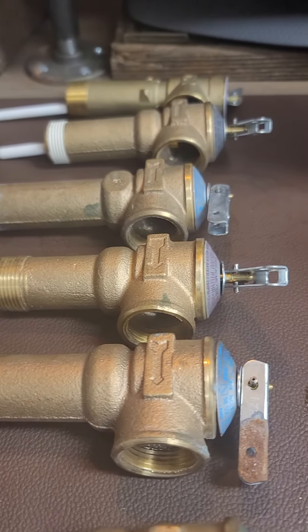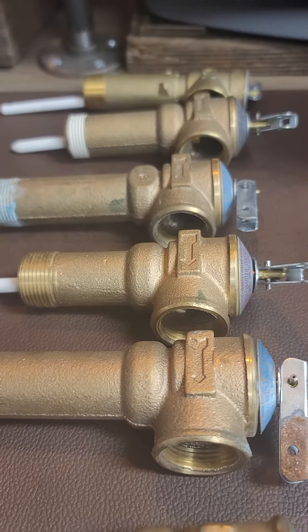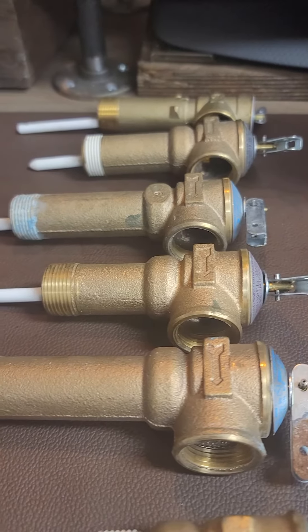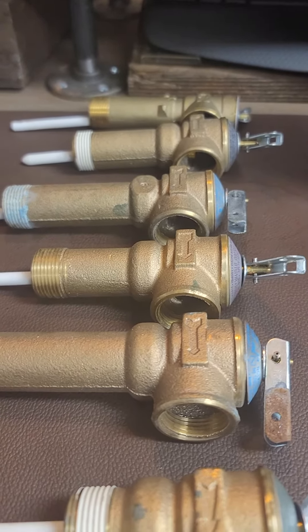These are called temperature pressure relief valves, or TPR valves. The temperature rating means 210 degrees Fahrenheit. Water boils at 212 degrees when open to the atmosphere.